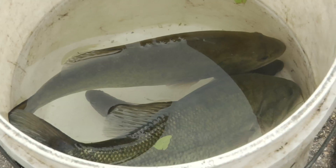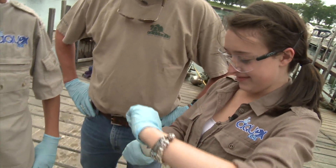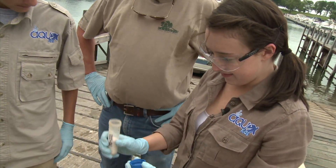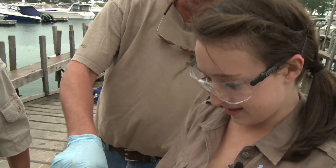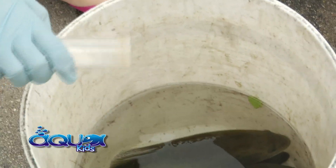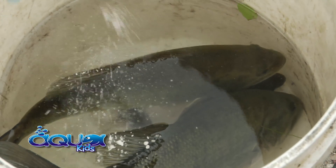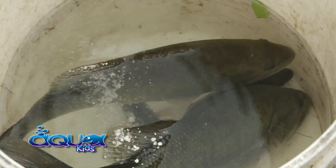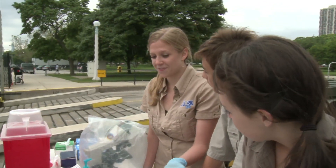Now it's time to euthanize a few fish that we have to do necropsies on. Katie's got that job — you're just going to pour a little bit of that MS-222 in the water. About five milliliters worth — you can eyeball it, just pour it in there. A little bit more. That'd be good enough. All right, Paul, looks like we're ready for the necropsy.